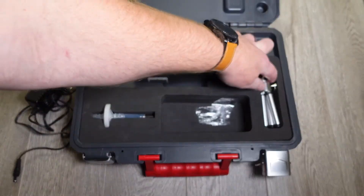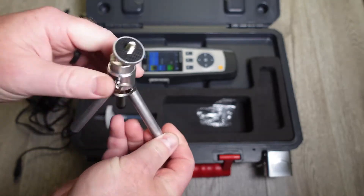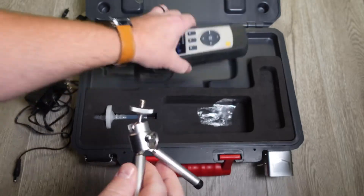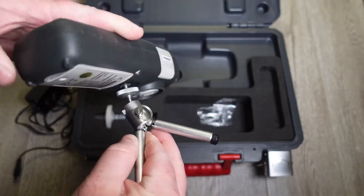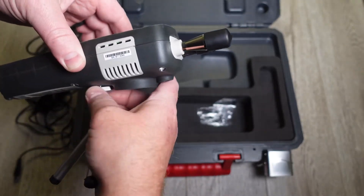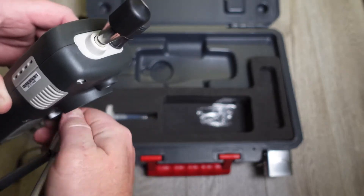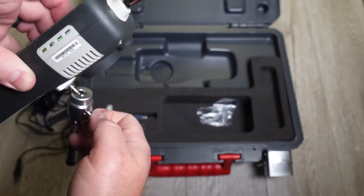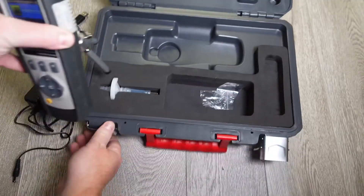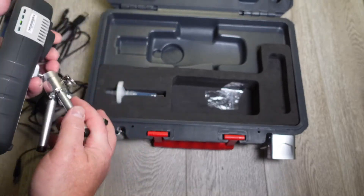The kit also comes with a little tripod. The tripod stand is cool — if you're taking multiple readings, you screw the meter onto the tripod and then you can tighten it and position it. It's got a little cotter pin in here, but you can just set that down and prop it up.